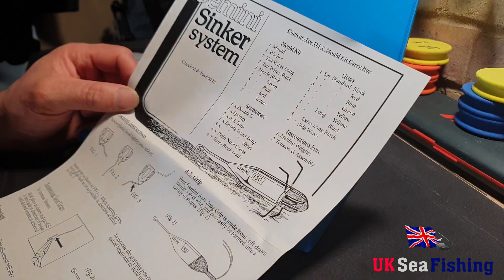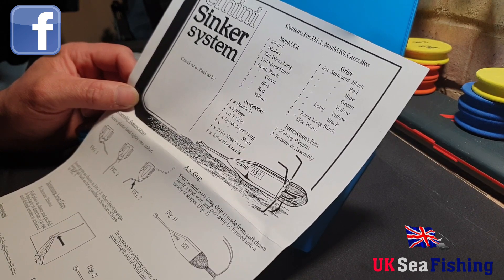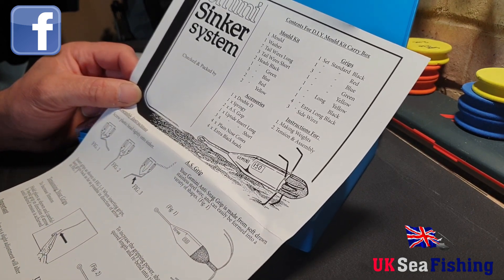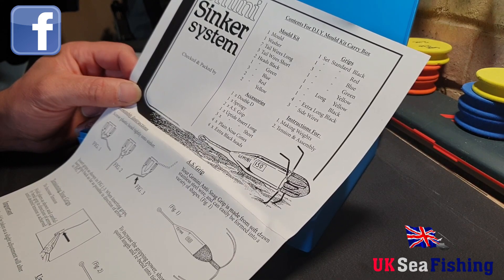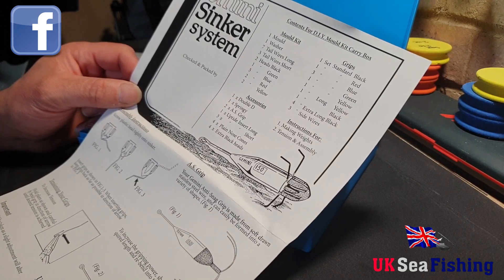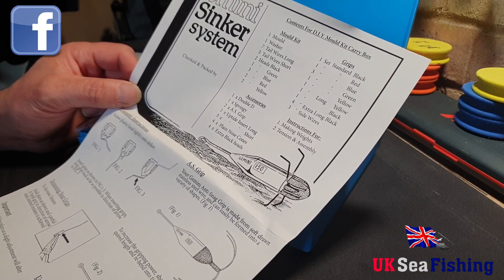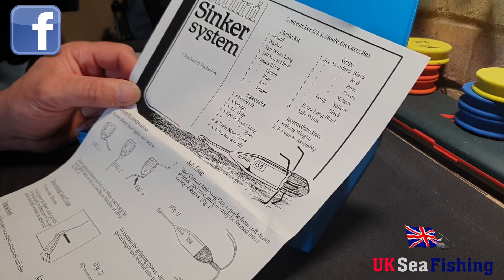So here's what's in the box: one mould, one washer that sits inside the mould, seven tail wires long, three tail wires short, two black heads, one green head, three blue heads, two red heads and two yellow heads. The different colour heads are for different size weights. Other accessories include one double D, one springy, one AS grip, one uptied insert long, three uptied insert short, four plain nose cones, four extra black heads — spare heads. One set of standard black grips, one set of red, three sets of blue, one set of green, one set of yellow, one set of long yellow grips, one long grips in black, four extra long black, three side wires, and the instructions for making the weights and tension and assembly.